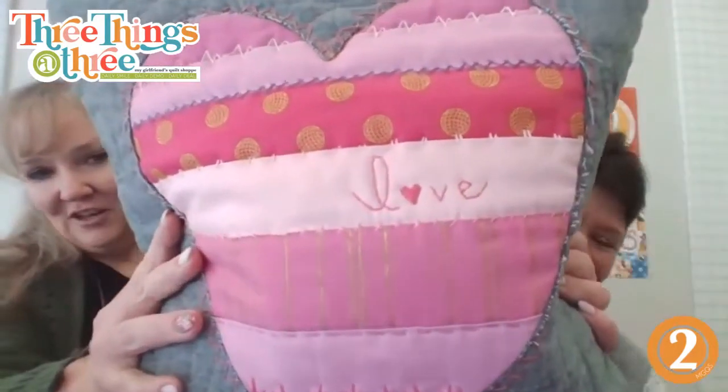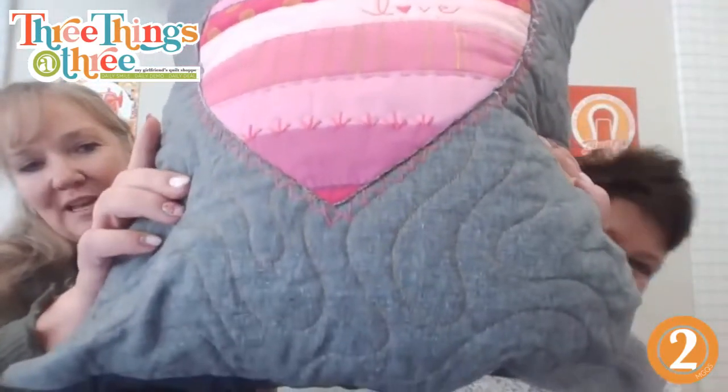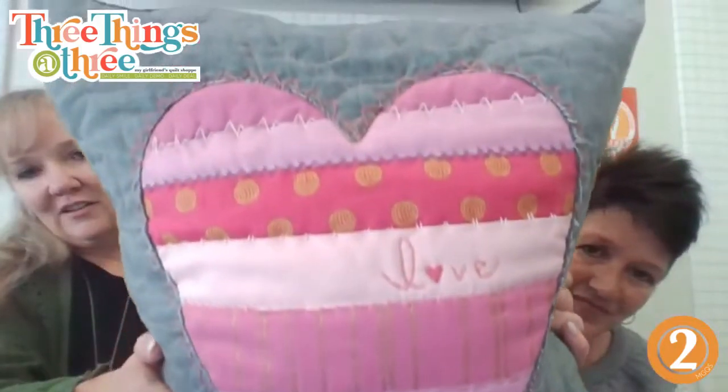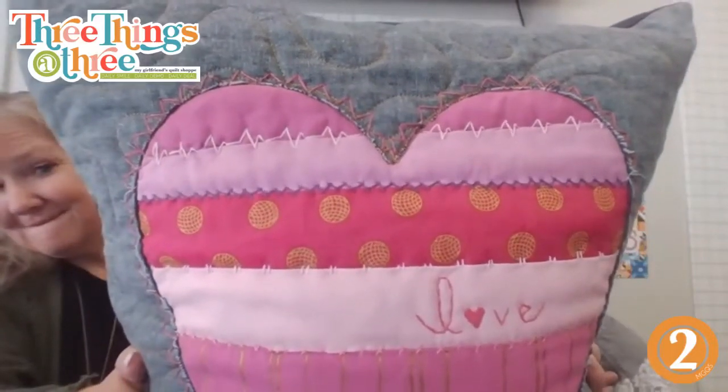So the details we added: some hand embroidery — there's a little love, some half daisy flowers, some blanket stitch. And then look at the top line — can you guess what it is? It's a little heartbeat. It's pretty fun to add some little details. It was a cute pillow before, and then you add that embroidery and it just takes it to the next level. This might not be a detail you want to add to every project, but there are some projects where it's going to be a lot of fun.